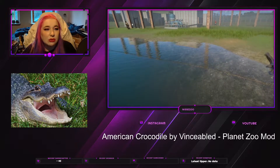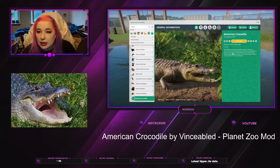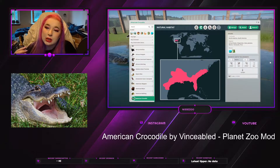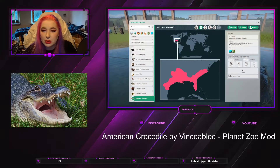Let's jump into Zoopedia. They are vulnerable and there are one thousand to two thousand living in the wild. They live in North and South America — more specifically the US, Hispaniola, Cuba, Jamaica, Mexico, Venezuela, and Peru — and they live in arid and tropical biomes.